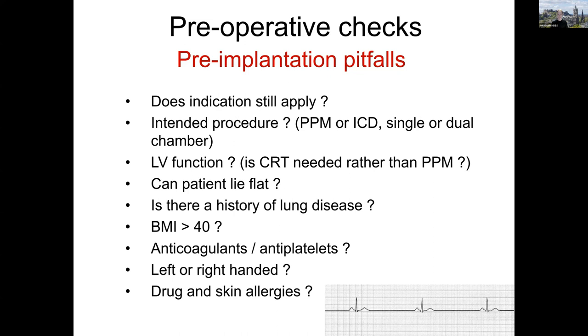I tend to implant devices on the non-dominant side of the patient. Most patients are right-handed, so they would get their device implanted on the left side of the chest, but left-handed patients should have it on the right. One exception may be CRT devices, where certain anatomies are easier on the left. Finally, double-check your patient doesn't have any allergies — some patients may be allergic to iodine-containing preparations, and you don't want skin blistering over the implant site. Make sure you use appropriate skin prep and that the patient is not allergic to sedatives or prophylactic antibiotics.